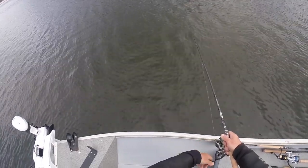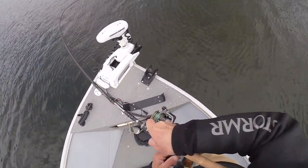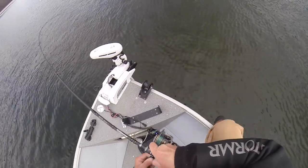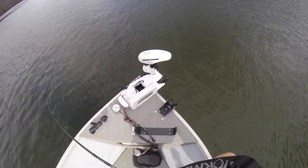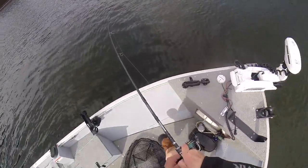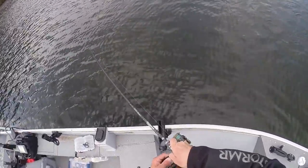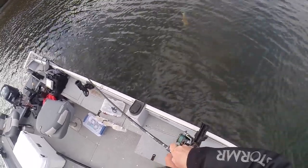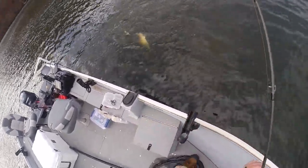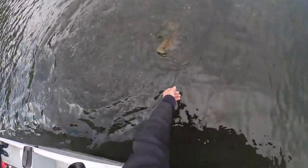I got snagged, was able to get unsnagged, and shortly after I caught a fish. A lot of times these smallmouth are relating to hard bottom and snaggy areas. If you can get that bait through that area as slow as possible — it's a slow retrieve — some of the biggest fish I've ever caught came from getting snagged, getting unsnagged. That's what triggers the bite especially in cold water. Keep that swim bait in the strike zone a little bit longer and it's gonna produce a big bite. This was a nice fish, actually the first fish of the day.